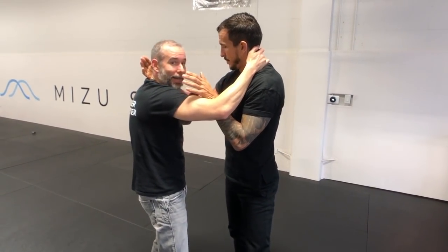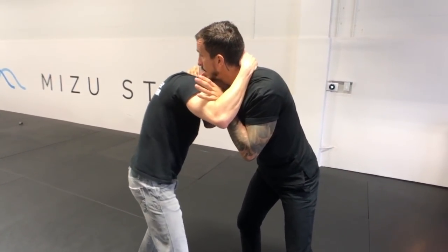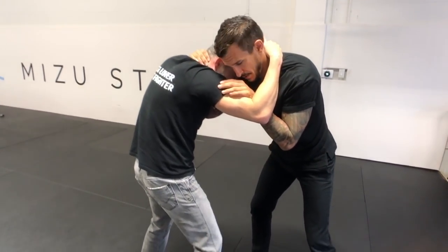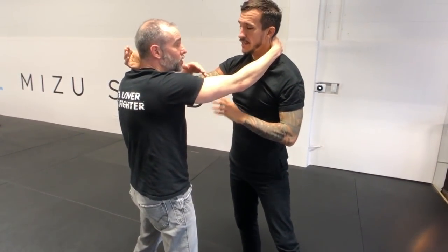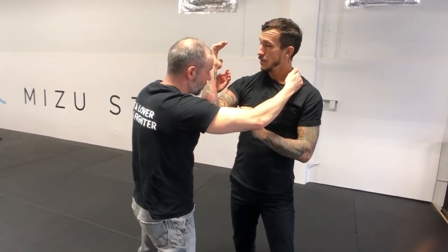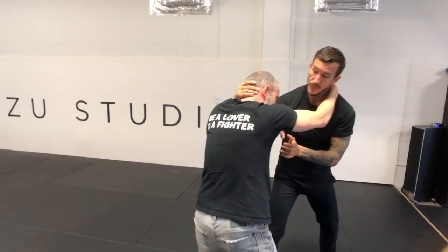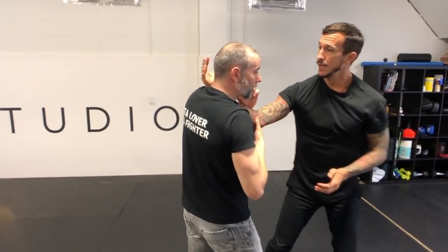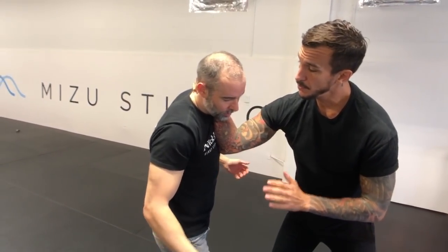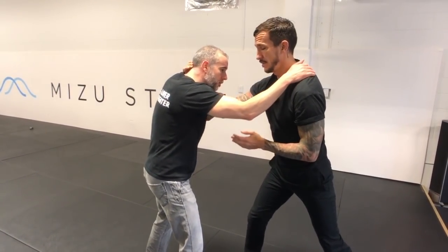From this position I can't headbutt you, I can't really pop anything. If I was to strike, probably the only thing I'd be able to do is a knee and it probably wouldn't go in because you'd be moving. This also acts as a shield — if you try to come in, there's nothing that could get through. It's also good because you're controlling my body, and you're also preventing the single leg or double leg. You would have to get rid of that arm.